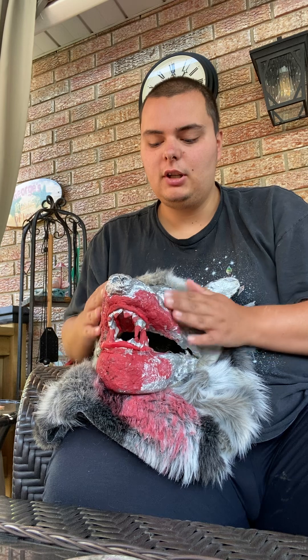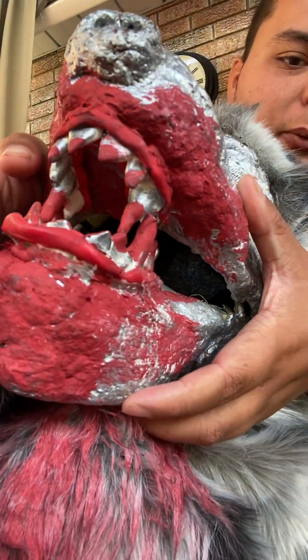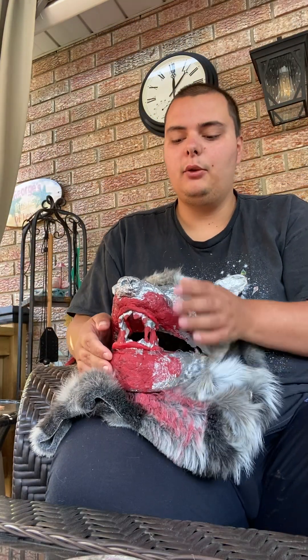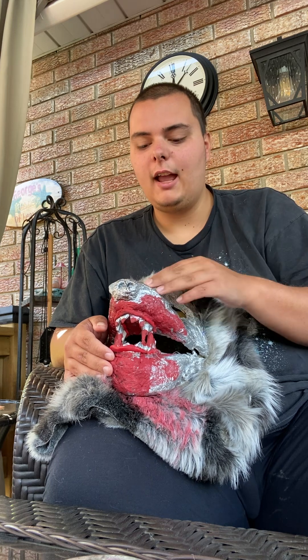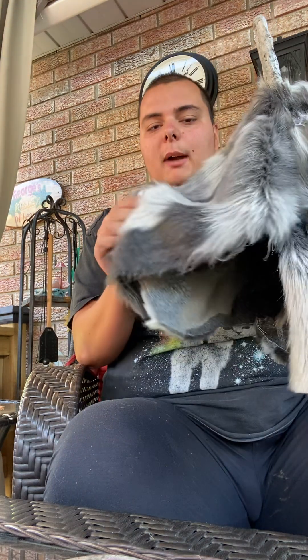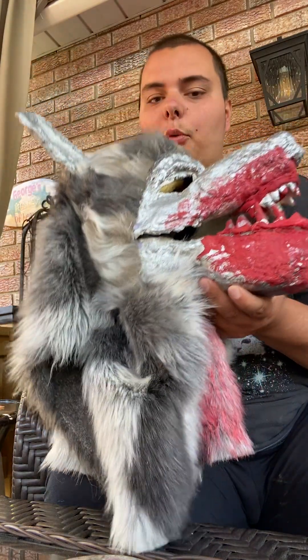I used paper clay — which is a really cool material — to make the snout, eyebrows, and jaw. Then I used plastic polymer clay for the teeth and painted them all silver to look metallic. I used metallic acrylic paint for the ears, head, mouth, and nose. Finally, we sewed up a fur neck hood and glued it on top.